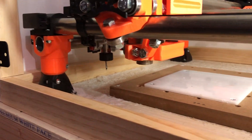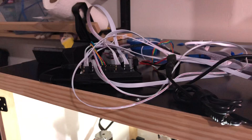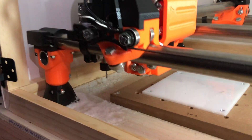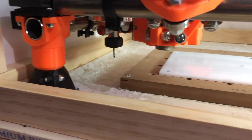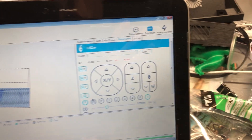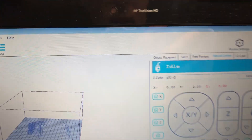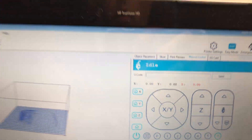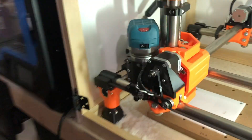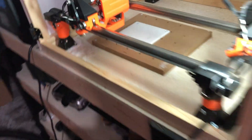Right now the machine doesn't know where Z is — it'll show a question mark if you have an LCD, which I don't have plugged in right now. You don't need one — I accidentally broke mine so hopefully I'll get a new one soon. For now I'm going to type G92 Z0, which says: wherever you are right now, let's call that Z zero, so at least it has a reference point.